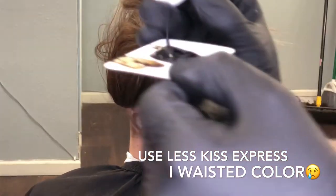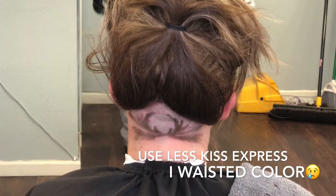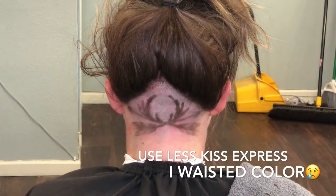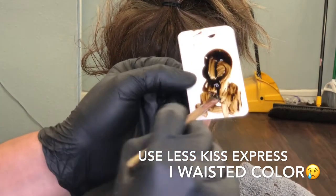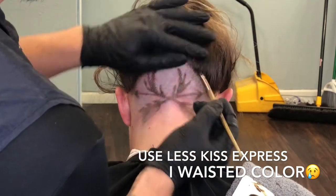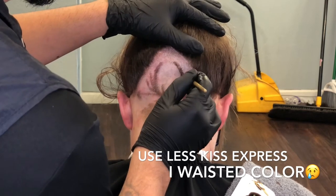If you go to the makeup section in any store you should be able to find a makeup brush similar to the one I'm using, or just get a cheek paintbrush from an arts and crafts store — that'll probably work. And now as you can see right there, it's really making it pop more. That is why I use color enhancements.